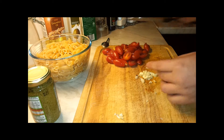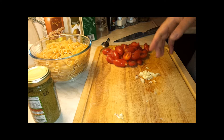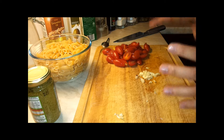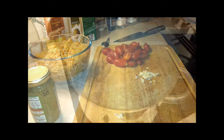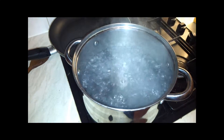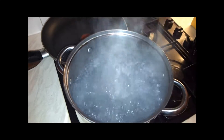First we're going to cook our pasta. In the meantime, while the pasta is cooking, we're going to fry the garlic, then add pesto with our tomatoes, and then mix everything together. The water is boiling, so we're going to add our salt like that.